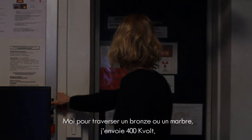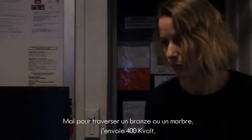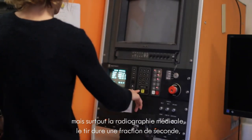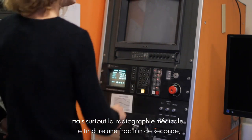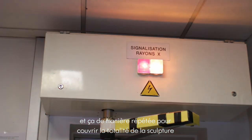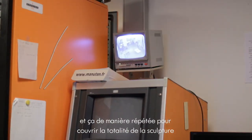For a bronze or a marble, I use 400 kV. And especially, the medical radiation takes a fraction of a second. I can expose it for a dozen minutes, and that is repeated to cover the total sculpture.